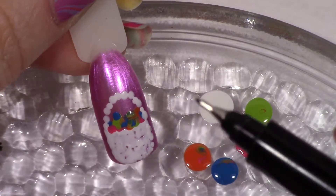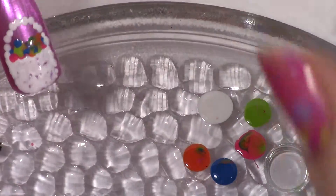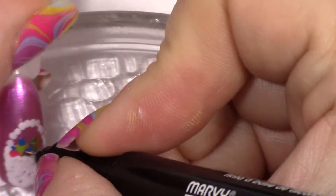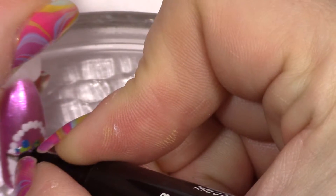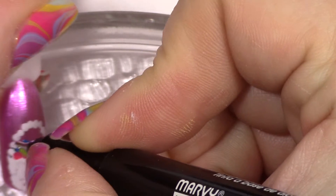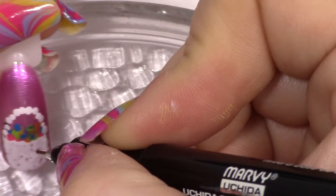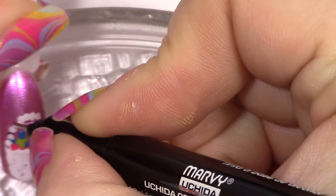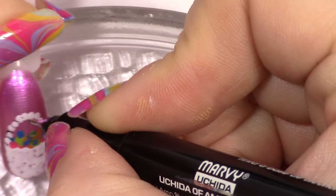Now this has had a little bit of time to dry. I'm going to go in with my permanent marker — my little Sharpie — and I'm just going to make some little marks here in between some of these. I guess you'd call them sort of like a roping for the basket, just to give it a little more definition and a little bit of texture there.